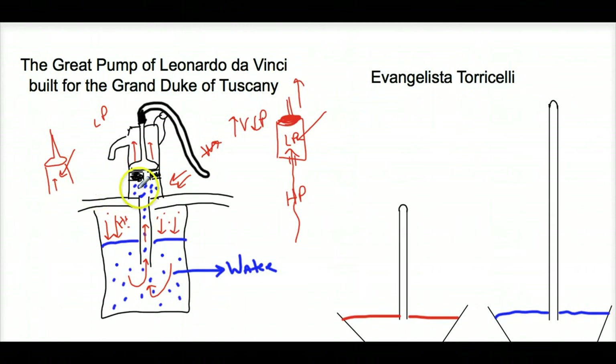Torricelli was trying to fix this problem because they realized this type of pump can only work within 32 feet. If you're trying to push water more than 32 feet, this didn't work — no matter how big the pump was. Pressure is force over area, so you can make the pump bigger with bigger handles, but you're still left with this type of pump only working 32 feet from the liquid to the outlet. They had to move this pump and wanted it to go greater than 32 feet — and they couldn't do it.